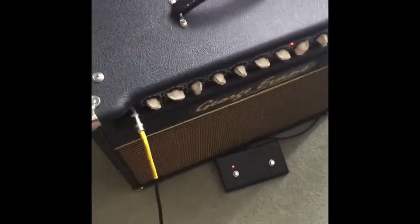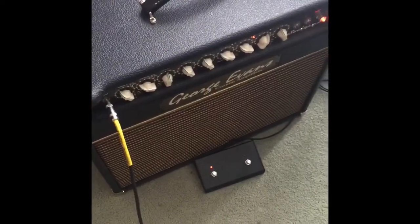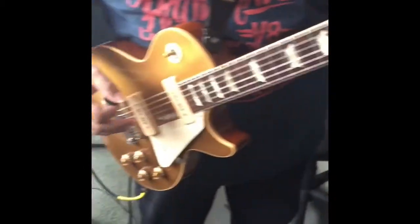It's pretty good. Going through a George Evans Sonic 30, with my Goldtop P90s Historic Series 56 reissue.